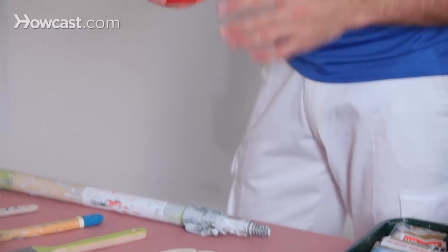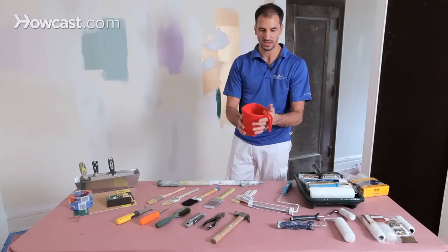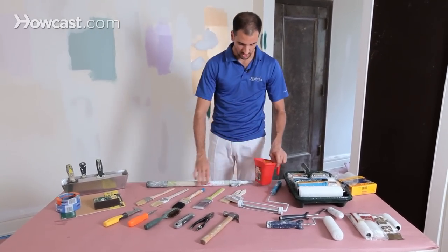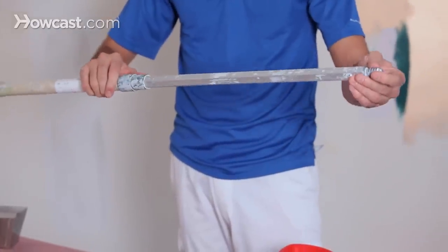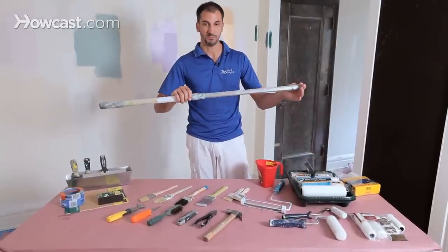So this is a hand bucket — for $2, this is fantastic, much better than a household jar or something. This is your cut bucket. Standard pole — I like to use the Sherlock. It's very strong. This is only a 4-foot pole, so it'll only reach a certain height. For very high ceilings, you'll need a bigger one.